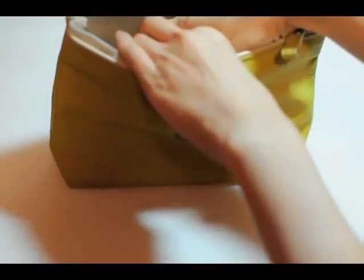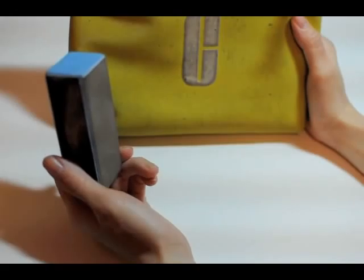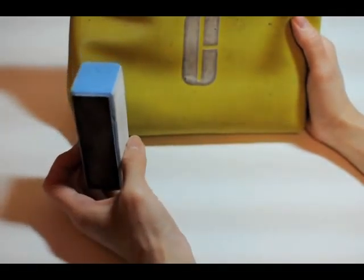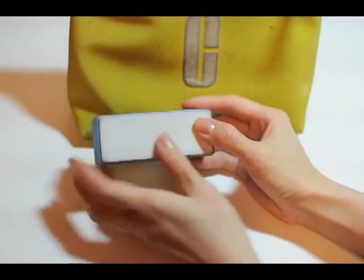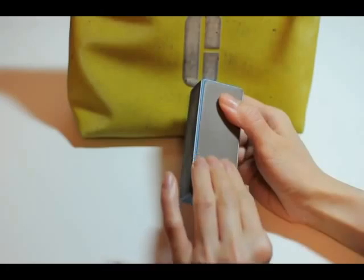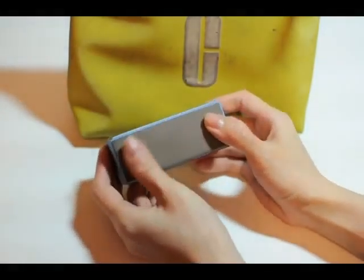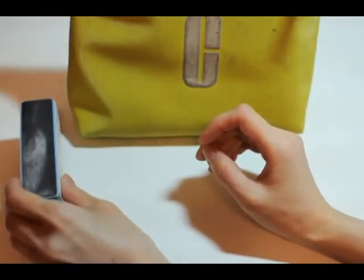I have this nail buffer, which I use occasionally. It's good for shining your nails — I like it. It's cheap too, it's $0.99 from the beauty store.